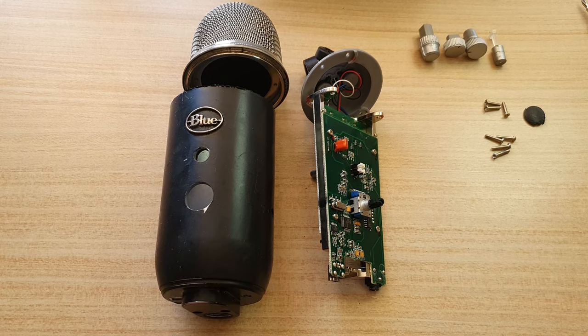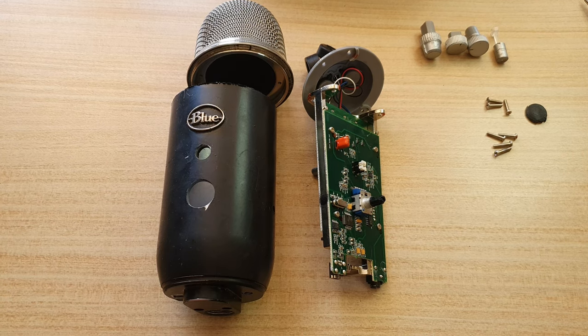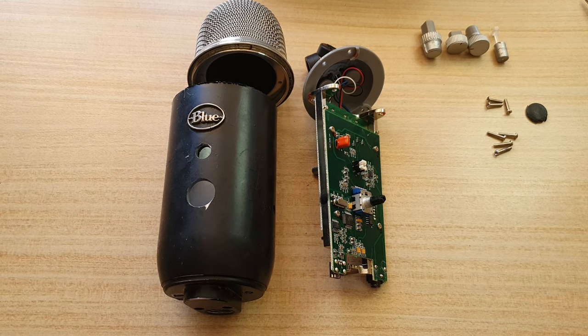And that is the assembly video of the Blue Yeti USB microphone. Thank you for watching this video — please subscribe to my channel for more videos.